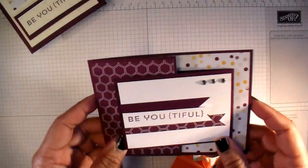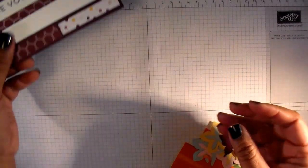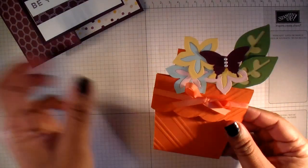This is a Joyfold card, just a different type of card that you can make, and then this one is a little flower pot card that you can make.